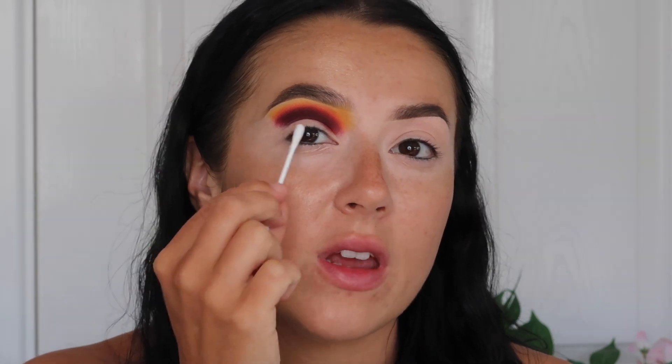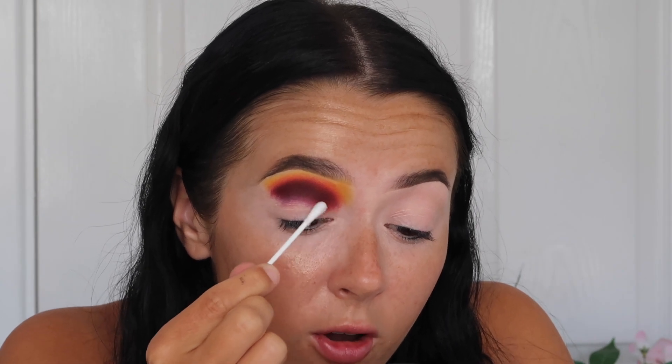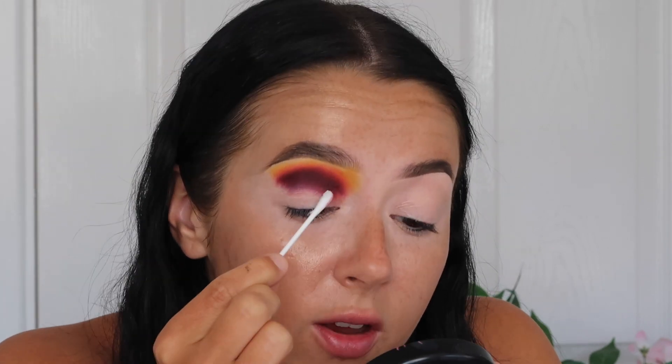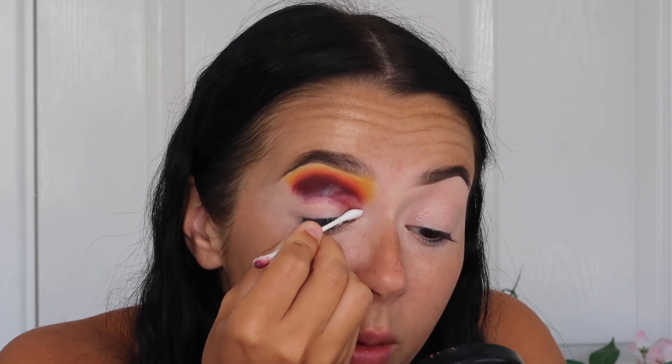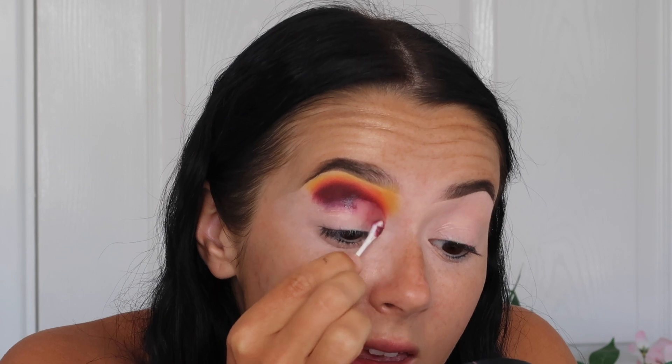Okay, before I go any further, I'm going to cut the crease and clean up the lid space using Vaseline. I don't think I've used this in a makeup tutorial on my channel, but it's really nice to remove any shadow payoff because it's oil-based and removes it so easily. The tip with Vaseline is not to use too much because it can bleed into your eyeshadow blend. I'm taking this on a cotton bud to start to cut my crease — I always have the Vaseline on one side and the other side completely free of product, and that's what removes the product so cleanly. When I first tried this technique I couldn't get the hang of it, but practising with it has made my cut creases so much easier.